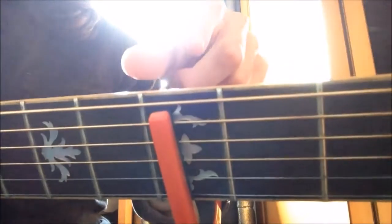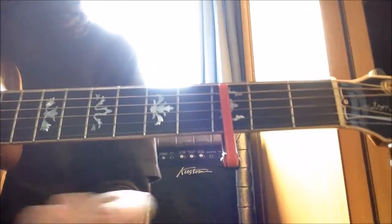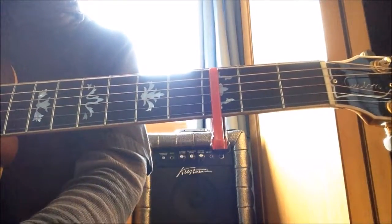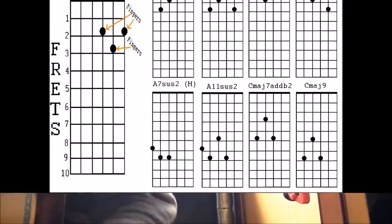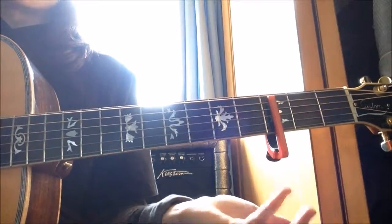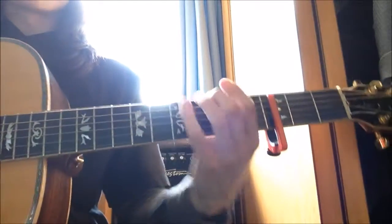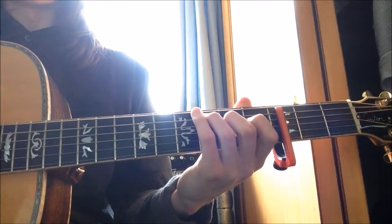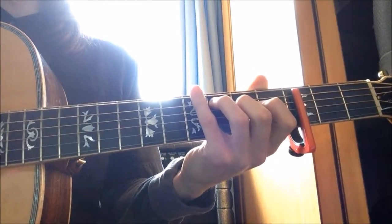You can see that the top string is not capoed, so you get this nice kind of basic sound. Anyway, now that's out of the way — onto the chords. I've displayed the chords there so you can refer to them. We'll start with the intro, of course. What I like to do is start the intro on C major 7.